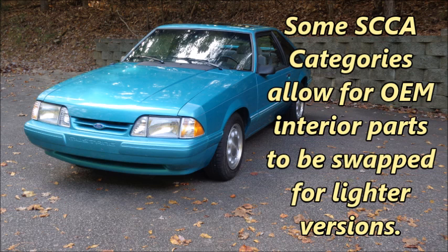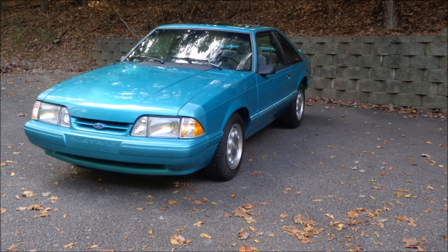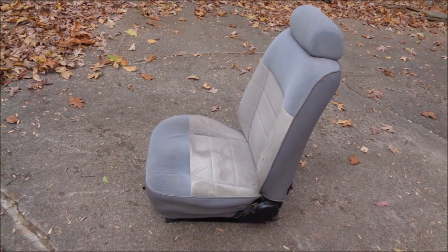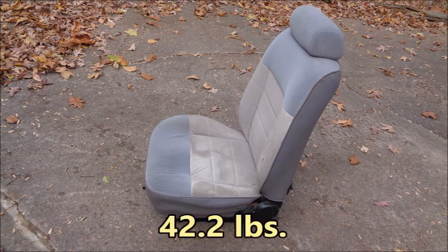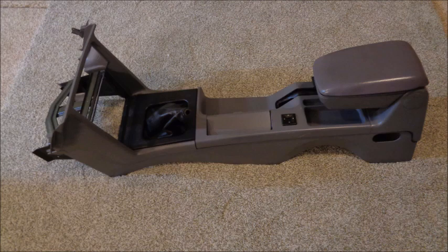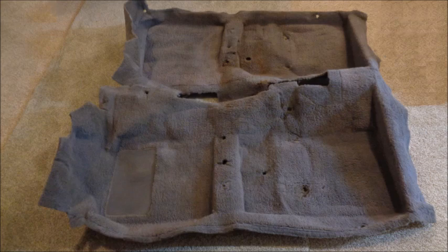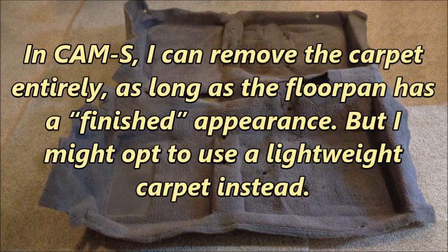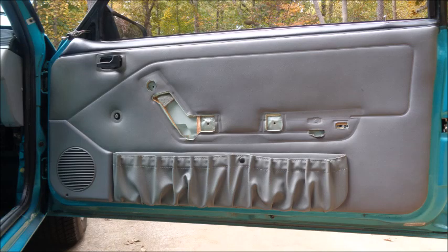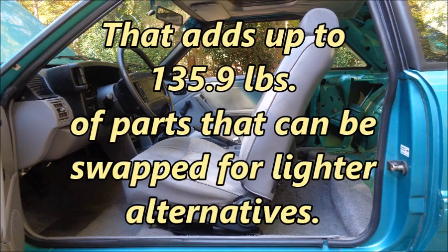Some SCCA categories allow for OEM interior parts to be swapped for lighter versions, so I'll have opportunities to shed more weight depending on the category I choose. I want to know how much the OEM parts weigh to get a better sense of how light I can actually get the car. The driver's seat, bracket, and extended seat track weigh 42.2 pounds. The passenger seat and bracket weigh 37.1 pounds. The center console with everything except the radio weighs 14.3 pounds. The carpet weighs 24.5 pounds — in CAM-S I can remove it entirely or opt for a lightweight carpet instead. The OEM armrests weigh 1.8 pounds each, and the OEM door panels weigh 7.1 pounds each. That adds up to 135.9 pounds of parts that can be swapped for lighter alternatives.